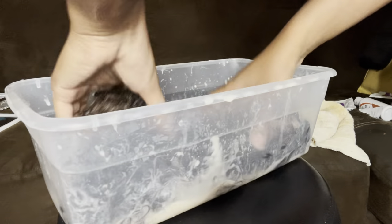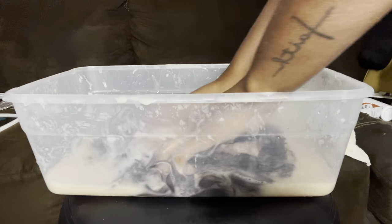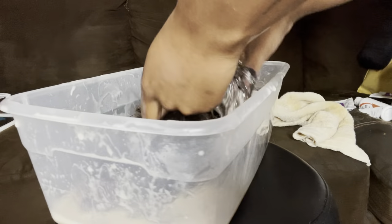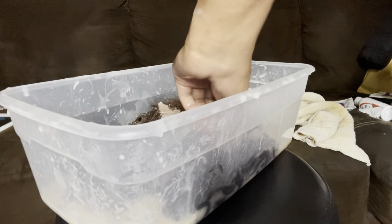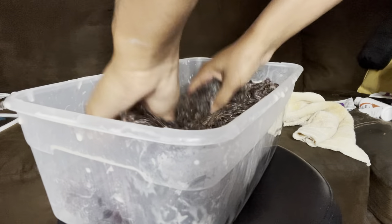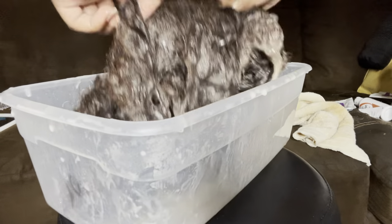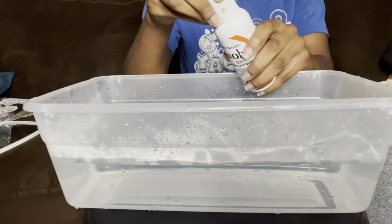I rinsed the wig and put it back into the leftover bleach in the tub for a second round. I didn't have any more bleach at this point, so I just used what was left. I only kept it in for a little bit. I also knew that while it was wet the color would look darker, so I just wanted to get it as light as I could, and I believe this was as light as it was going to get.